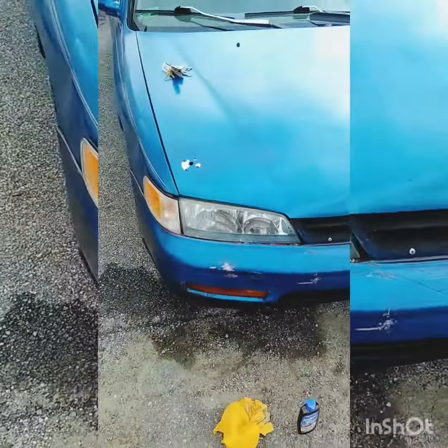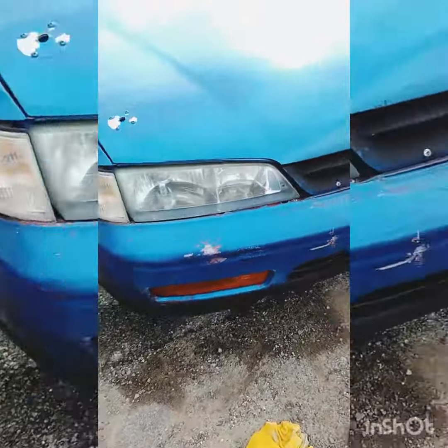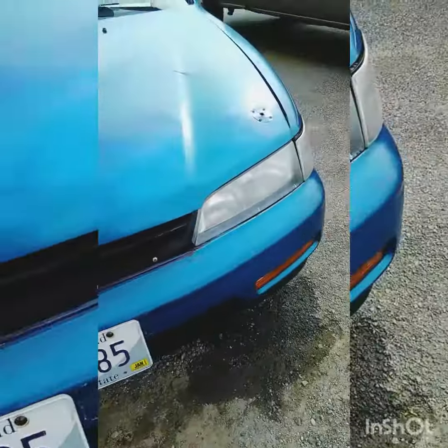Now I'm gonna hit it with a clear coat. If it don't work, whatever — sand it down and restart all over again, do it the right way. But we'll see what happens. I applied a clear coat, it looks a bit hazy, but you know what, I think I'll take it.